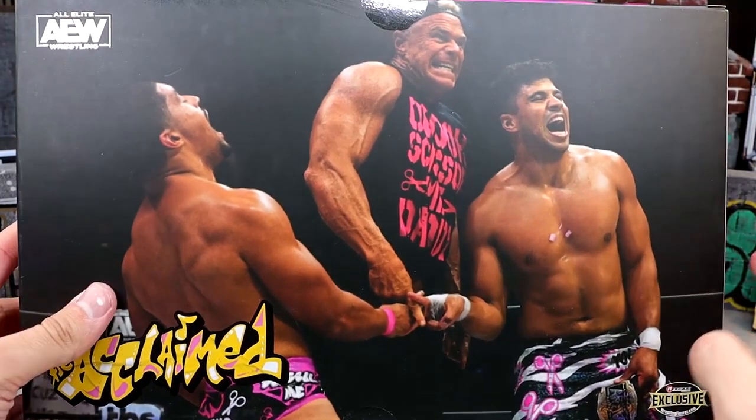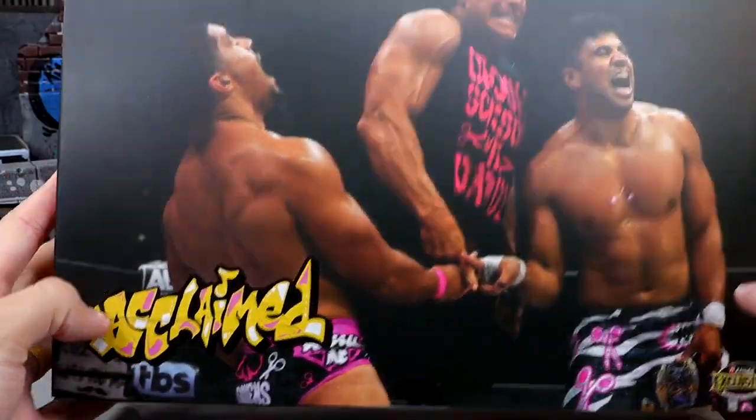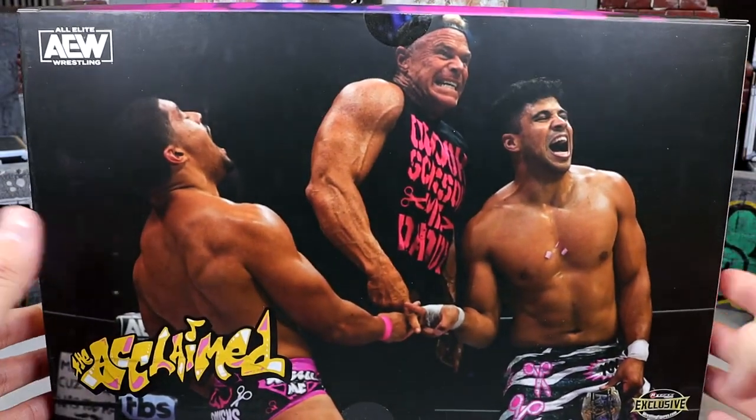Here's a shot of the back of the packaging as well — they're all scissoring each other. They look pretty damn good, Acclaimed over here and all the good stuff. No bio read or anything, which I don't really care for the bio read anyway.